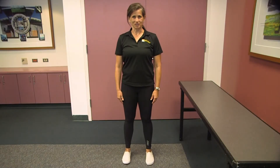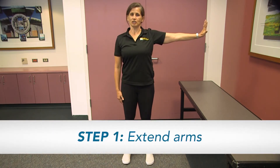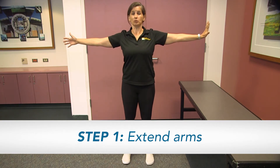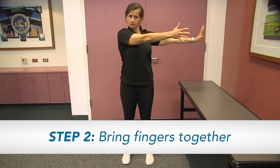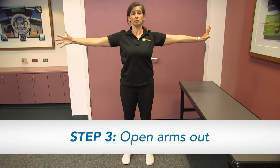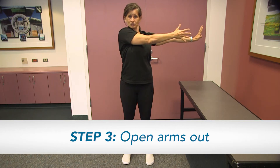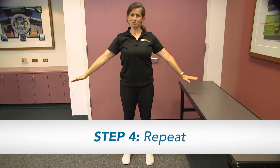Alright, side plank with rotation. Take one arm and extend it out to the side. Open up your fingers and imagine that you're stretching your hand into an imaginary wall. Take the other hand, extend that out to the side. Take a breath, inhale, and then exhale, bring the fingers together. Then inhale and open. And then just relax those arms down.